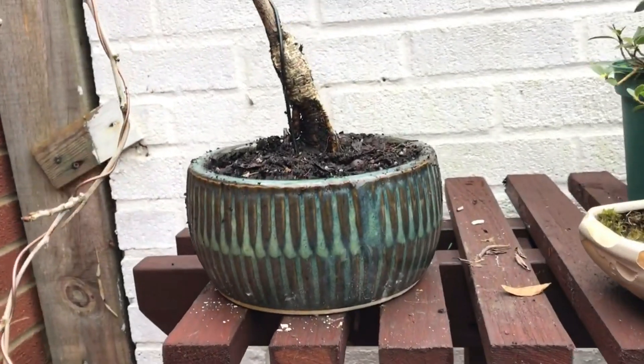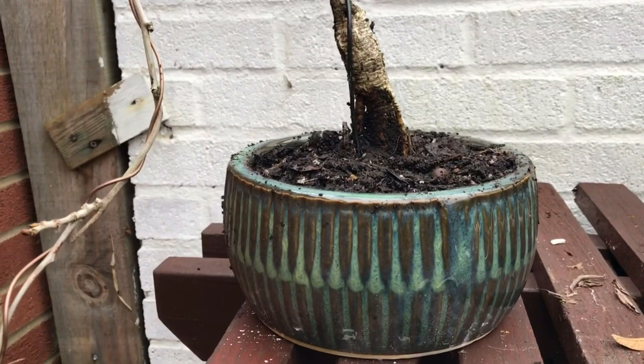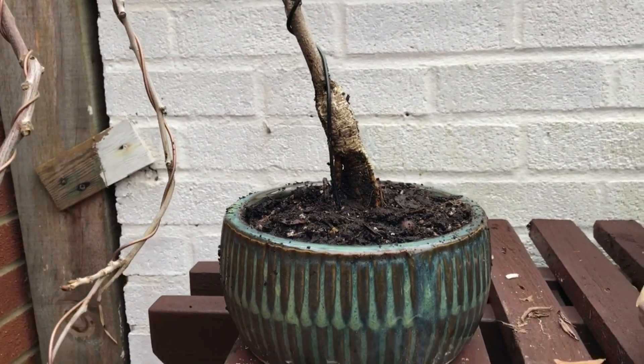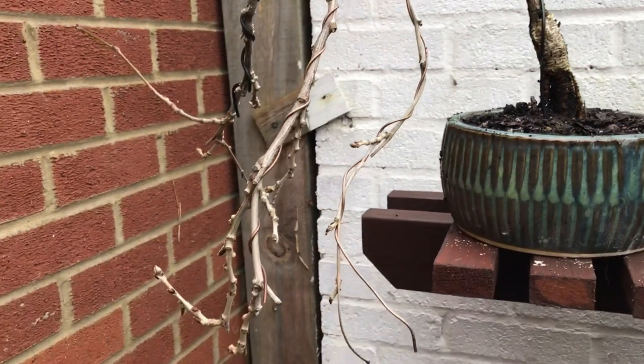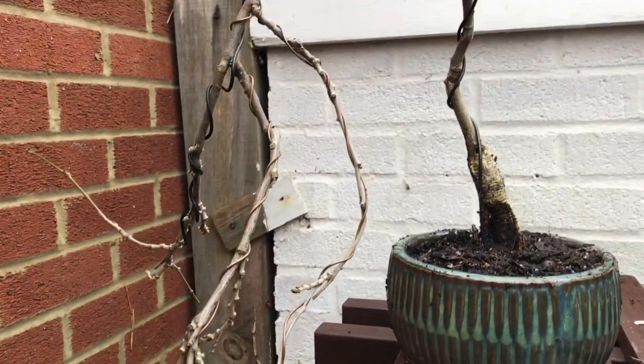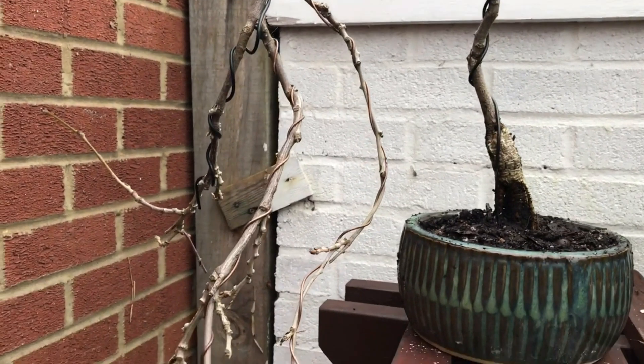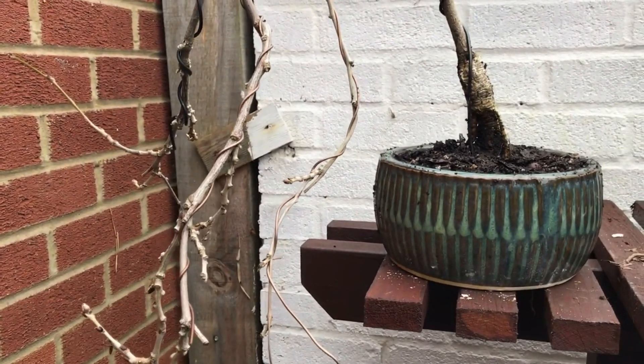I didn't do anything special — I just grabbed the soil and plunked it straight back in again. Didn't disturb anything, so it should be okay. This was something I was given for nothing anyway, so I just bent it over to see what happens. It's a wisteria, by the way.